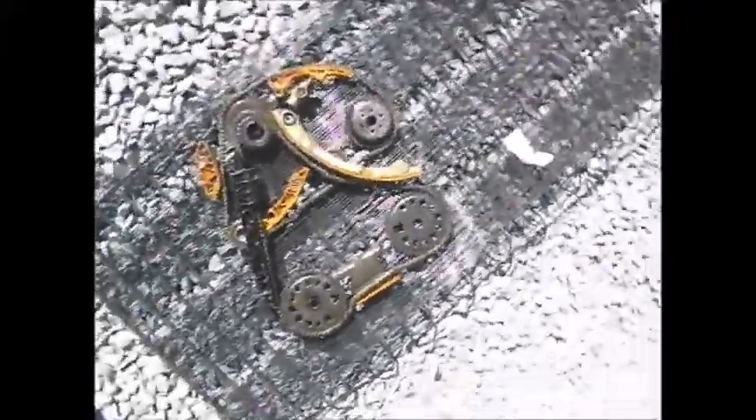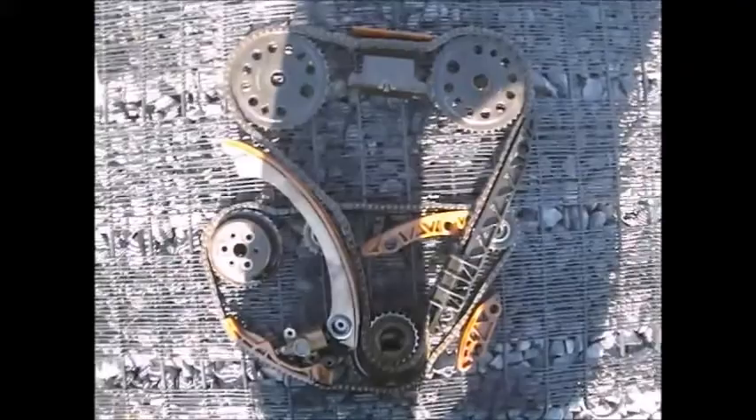I'm looking at it backwards here. Sorry, spin it around. That's how it would be in the motor.